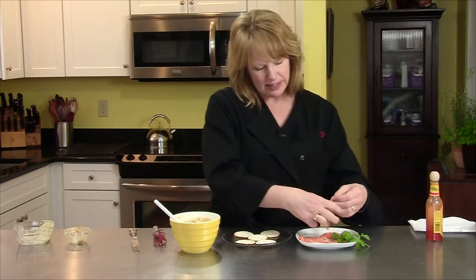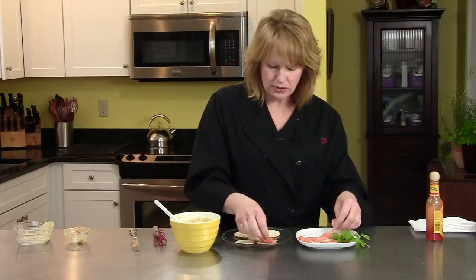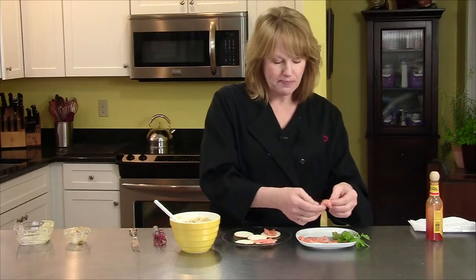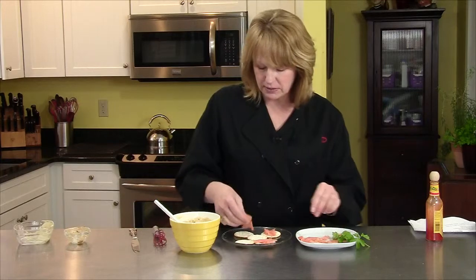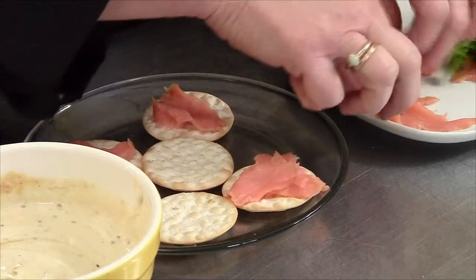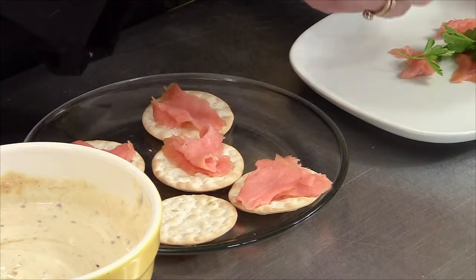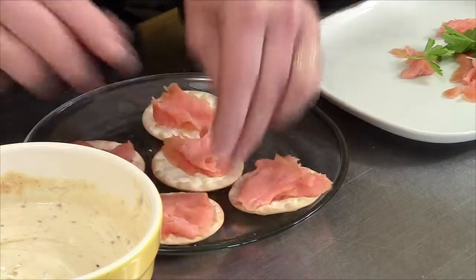I have some smoked salmon, which I absolutely love. So I'm going to put some of the salmon on these crackers and then put a little of the mustard sauce on top. This would be a yummy little simple bite. But you could put anything on here — little pieces of thinly sliced ham. There's a lot of different ways you could incorporate this.